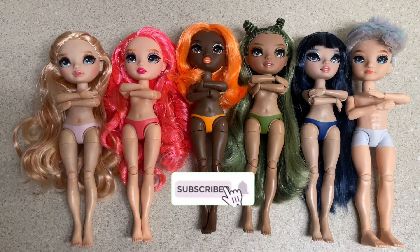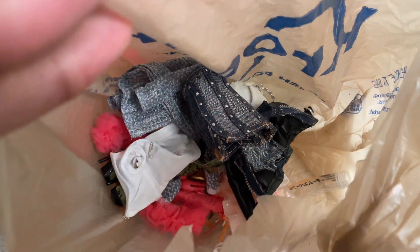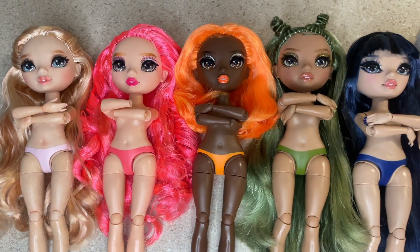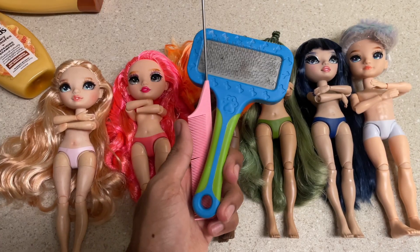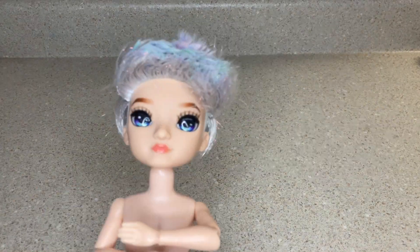Also make sure you guys go over and follow my Instagram and TikTok — links are down in the description. Now I'm not really a restyler but I do want to do a few little tweaks here and there to the hair. These are the products I'll be using. I'll be washing the hair of Victoria, Priscilla, Michelle, Olivia, Kim, and Aiden.